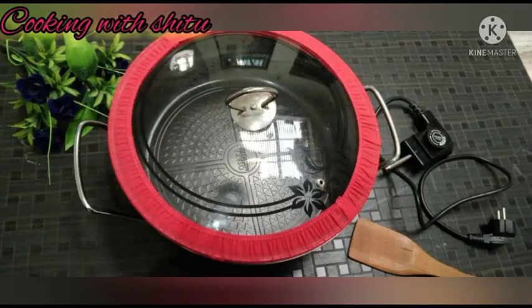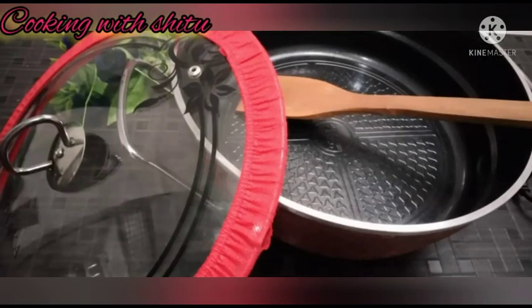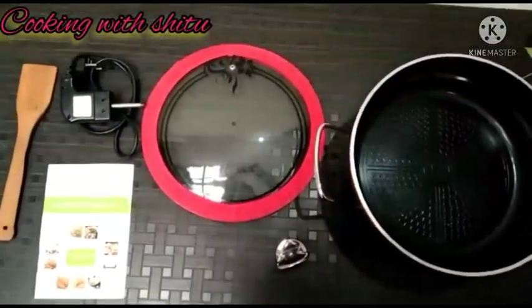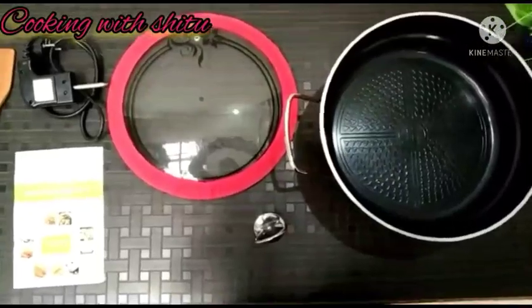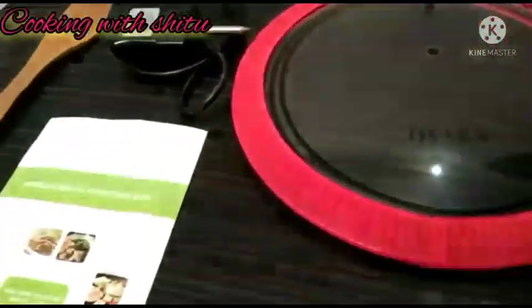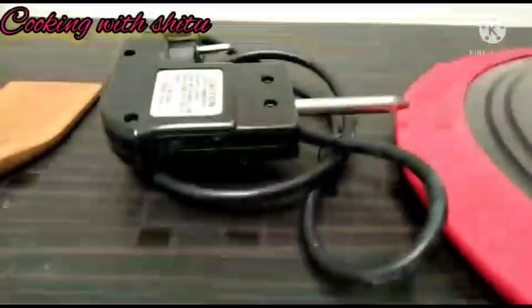So guys, you can see this is our electric cooking pan and this design is very beautiful. This electric appliance will make your cooking very easy and it will fulfill all your needs. Trust me, this product will make your cooking very quick and easy. Its design and quality are very good.